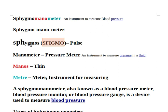So sphygmos — like the fruit fig — sphygmo means pulse. And manometer means pressure meter, an instrument to measure pressure in a fluid. Manos means thin; it can be sparse or scattered. Meter is the English meter — an instrument for measuring.